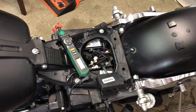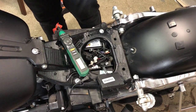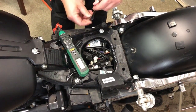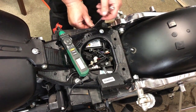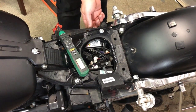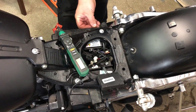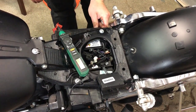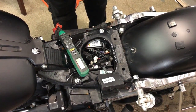One important thing: make sure you disconnect your battery. To do that, you need your key fob — you can actually disconnect it with the ignition on, then turn the ignition off once disconnected.